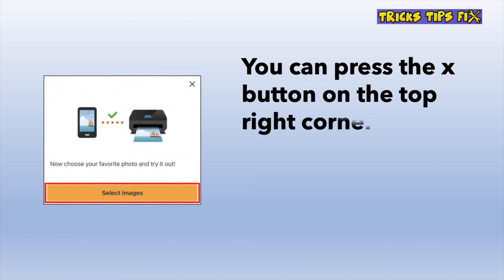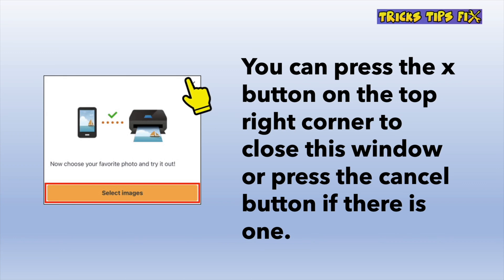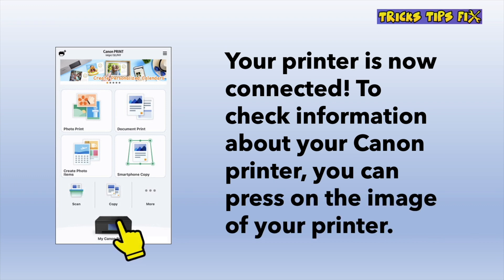You'll get this screen after a few seconds, and you can press the X button on the top right, or sometimes you can also get a cancel button on the lower side. Press on it and you're done. Your printer is now connected to the Wi-Fi, and you'll be able to use it wirelessly.